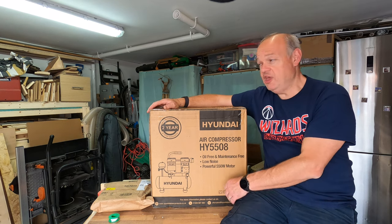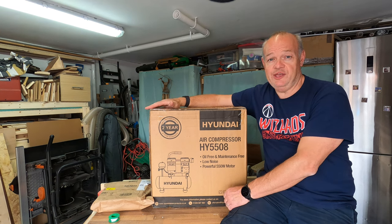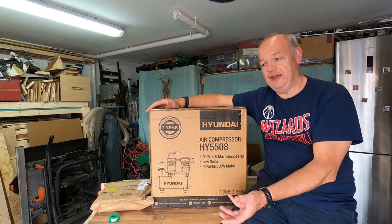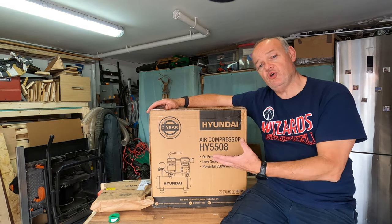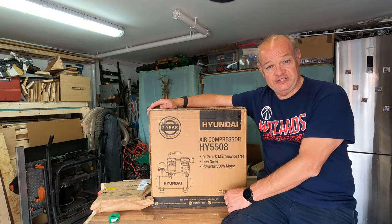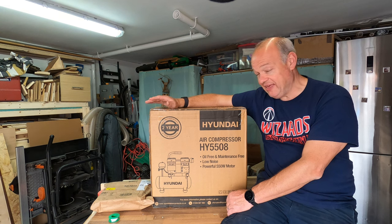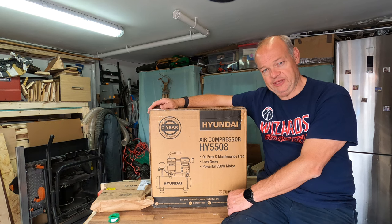I haven't bought this because I want to go spraying the exterior of houses — I've bought this for occasional compressed air use. Mostly I think it's going to be used for blowing dust away, but I want something I can use if I'm putting in half an hour to an hour putting things together, making cabinet drawers. Something that's got the guts to do what I need but without a load of bells and whistles. That's why I selected the HY 5508. There are lots of reviews of it on the internet if it's something you're considering.